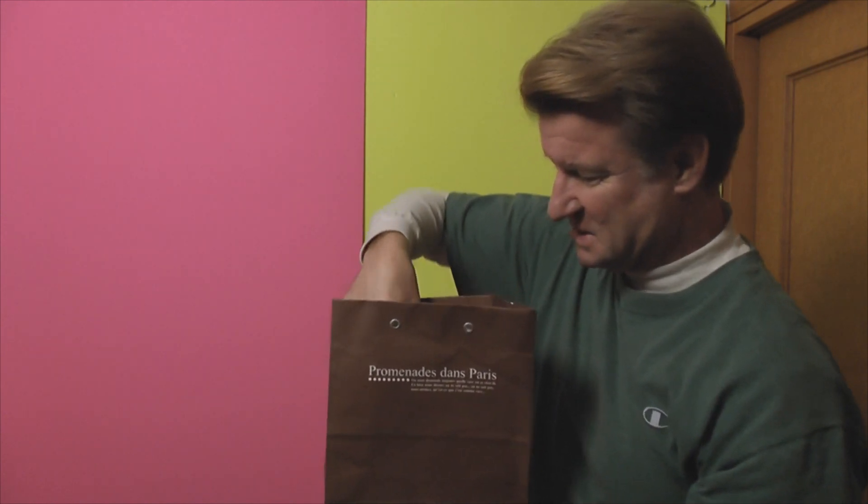I hope this works. It's getting heavy. Whoa, look at this.